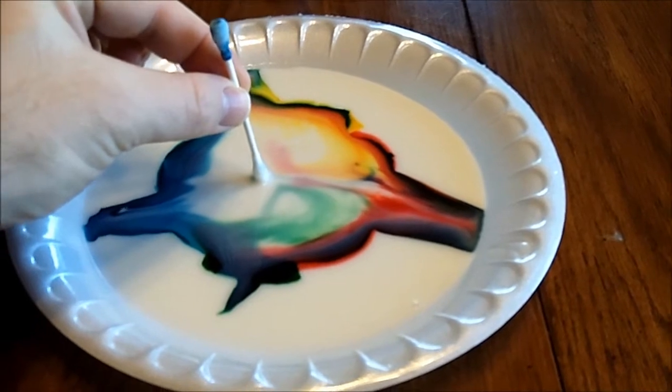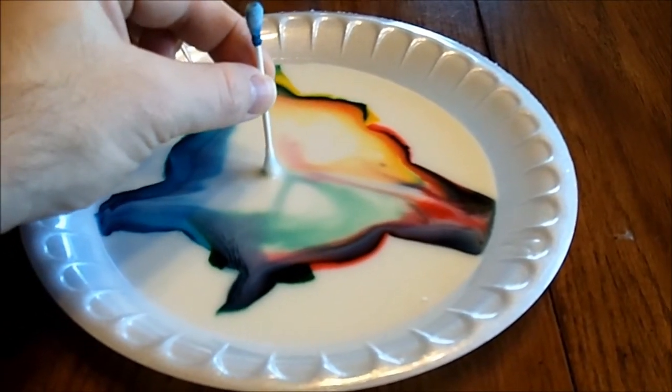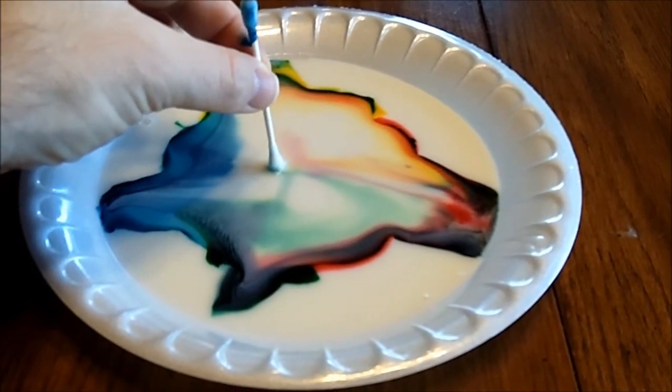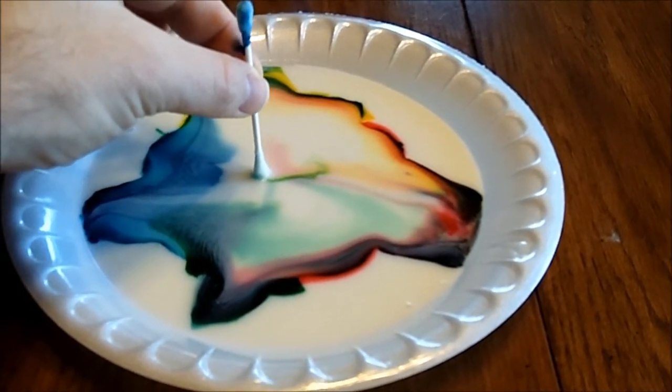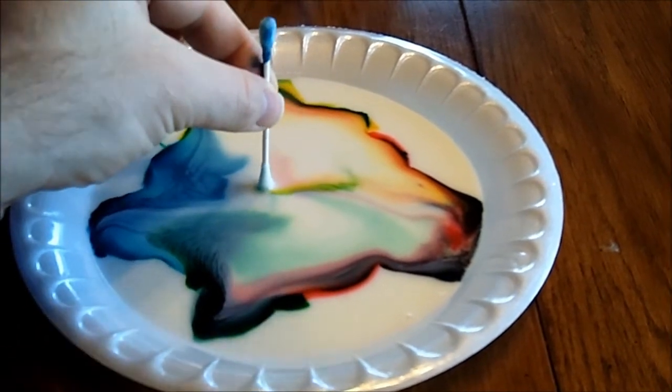I want to try! That's cool, huh? Wow, that's pretty neat — it's still moving! Look at that, look at the green. That's neat, isn't it? Yeah. Look at the yellow coming through. Wow, that's cool, isn't it?